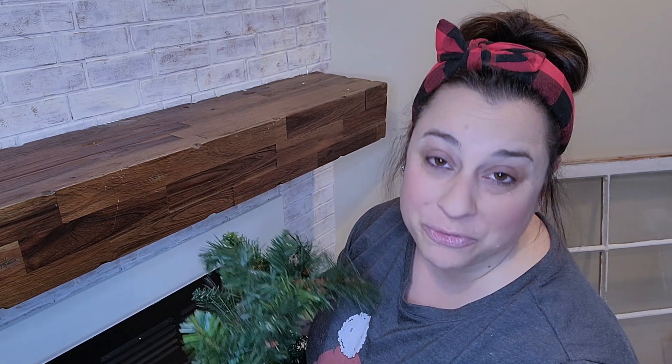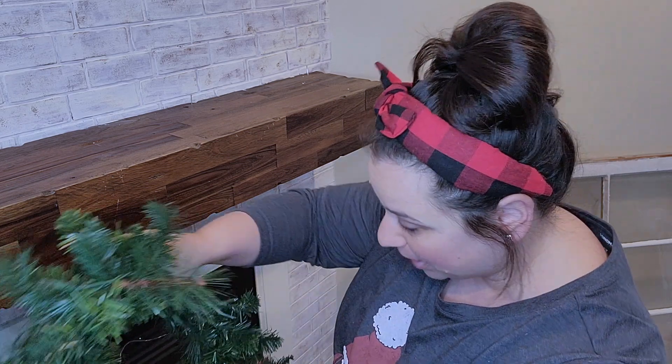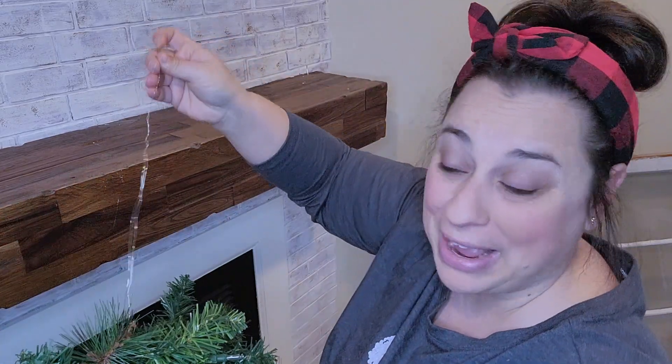I was using command hooks, and as I started decorating last year it fell off at least five times, so I had to start all over again. But this was a lifesaver — I actually saw this on somebody's YouTube decorating video and was like, yes, that's what I need to do. So I went ahead and put all the wire on from last year, and I'm just going to go ahead and apply my garland.